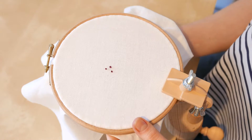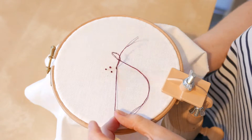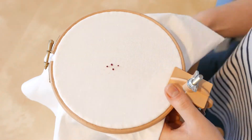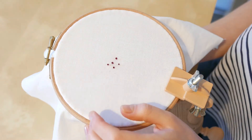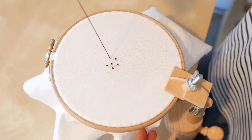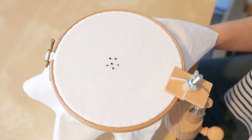This is simply something you can experiment with, and there you have it — a French knot.